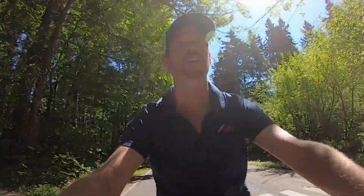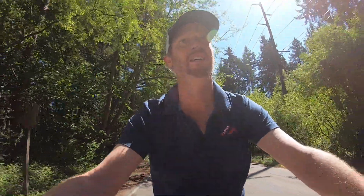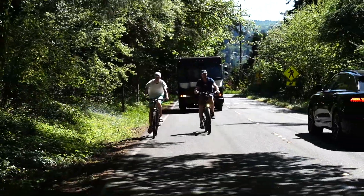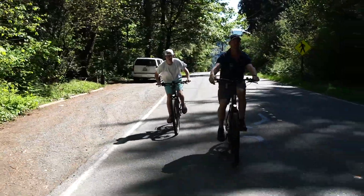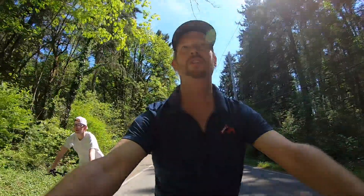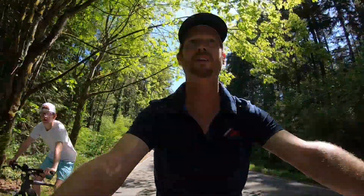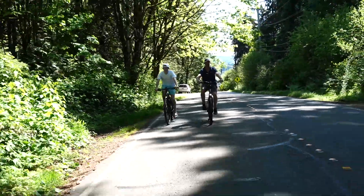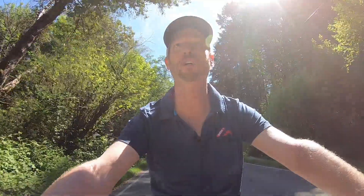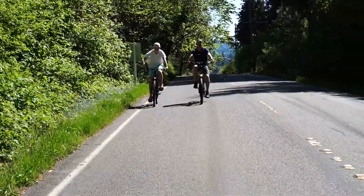What a joy. It really takes those terrifying moments of the bike ride out of the equation. And here we are cresting the hill. That was about a half mile of — I don't know — 10 to 12 percent grade. And still not sweating. I don't even need deodorant.